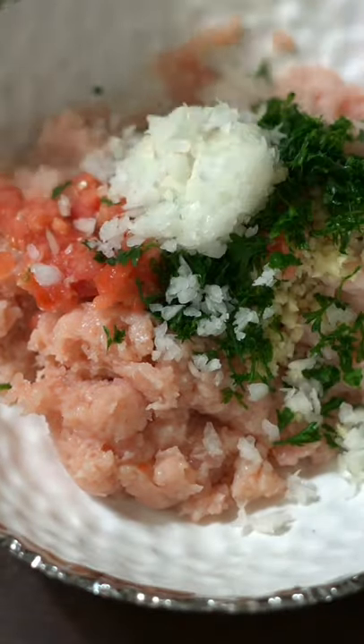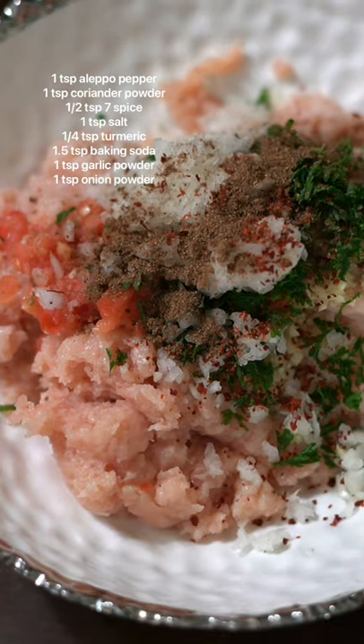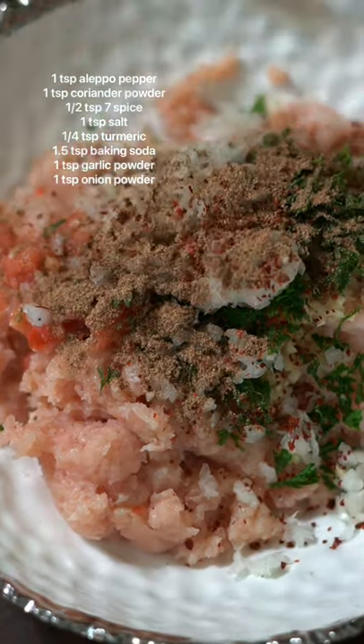For the onion, chop it and let it sit in a paper towel and squeeze out all the liquid, making sure not to throw the liquid away. Then add all the spices and mix.